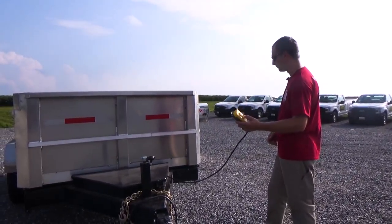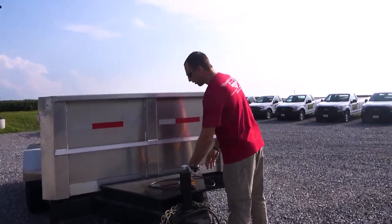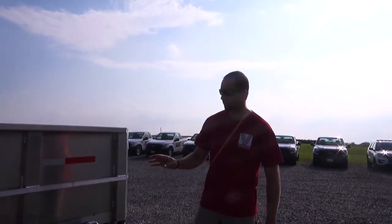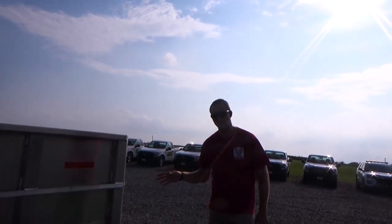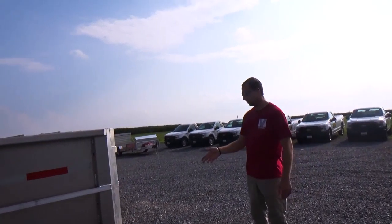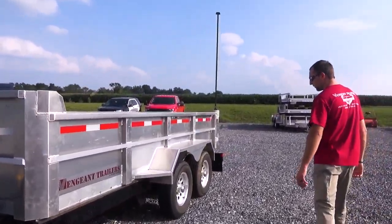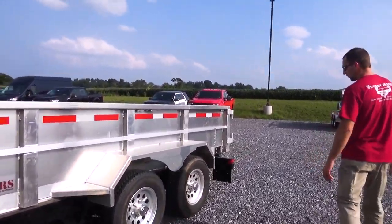Real easy up and down with the button, which is how every one of the trailers will be made. All our lighting on the trailer the whole way around is going to be lifetime warranty. So any light that would ever fail — five years, ten years from now — all you have to do is call us and we will give you a new light. There's no charge for a light; we just need the old one back if it were to fail.